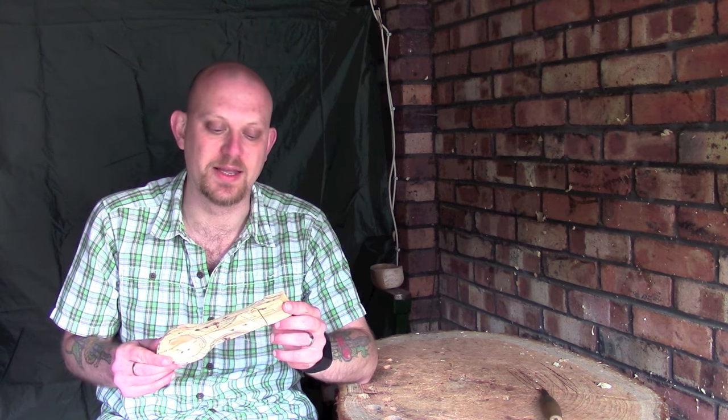Hi guys, I'm Woodcraft Hamster and I'm back with another carving tips video. What I want to talk about today is carving curves. Now it may sound fairly straightforward, and to be perfectly honest it is, but to do it properly and to do it right without too much risk of ruining things, there are a couple of little things that you can do.